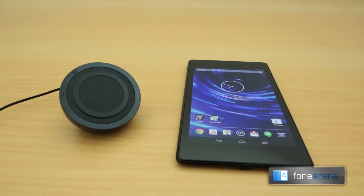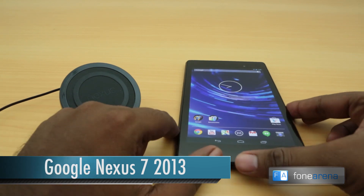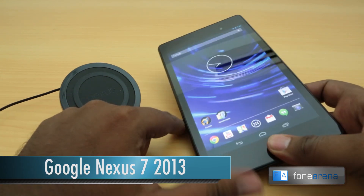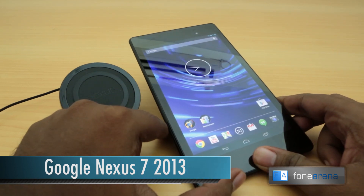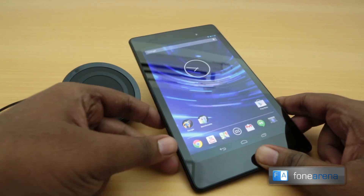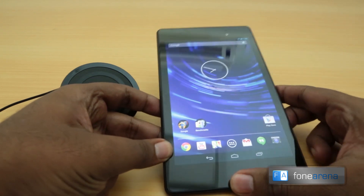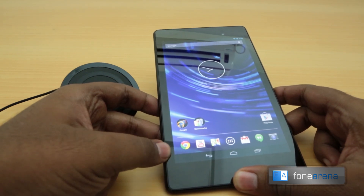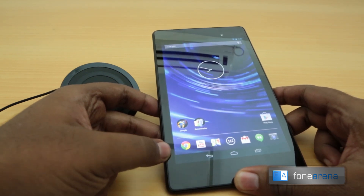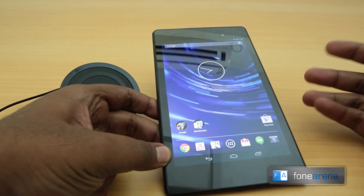Hey guys, this is Bharat Vajra with Phonorena, and right now I have the new ASUS Nexus 7 2013 version in my hands. This was recently unboxed on our channel, so if you haven't checked out our unboxing yet, do check it out. It's a really cool tablet with a great 7-inch display at 1920 by 1200 — a massive resolution on a small screen.